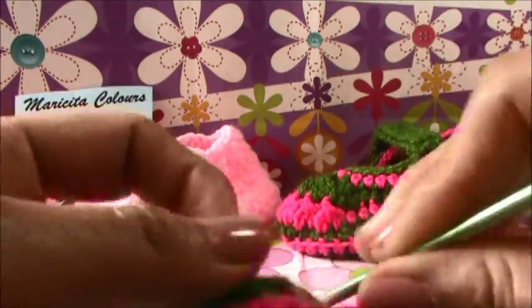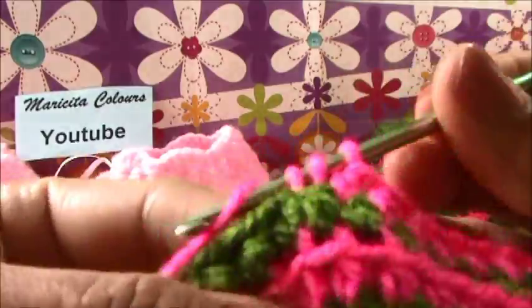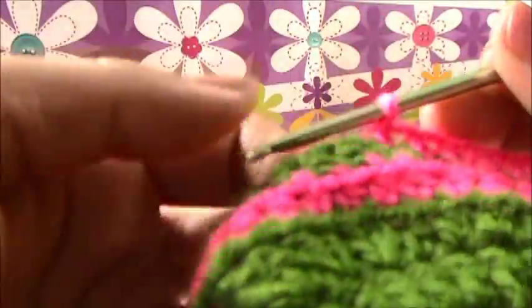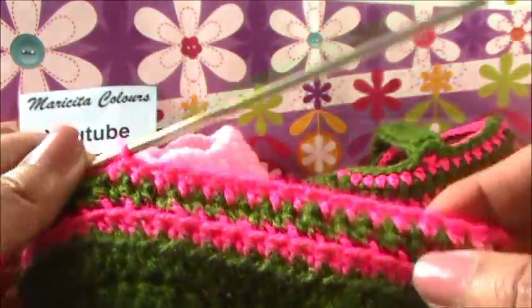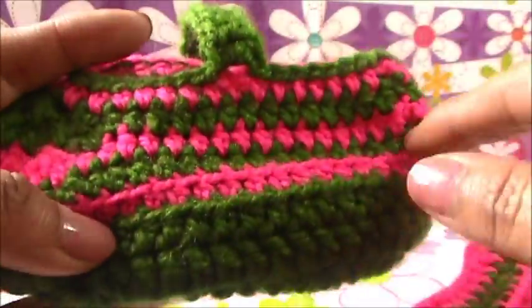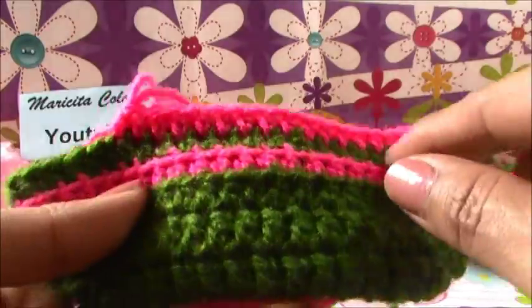Counting up: 14, 15, 16, 17 - seventeen half double crochet. I make this number here. But you must know that if you made more or fewer chains in the beginning, this number will not be the same.